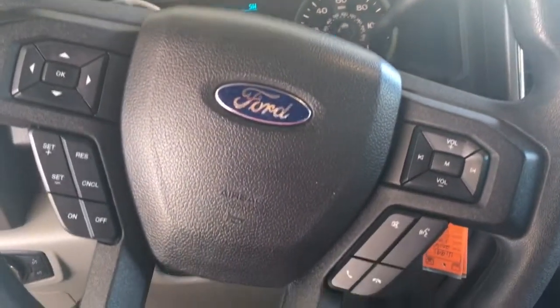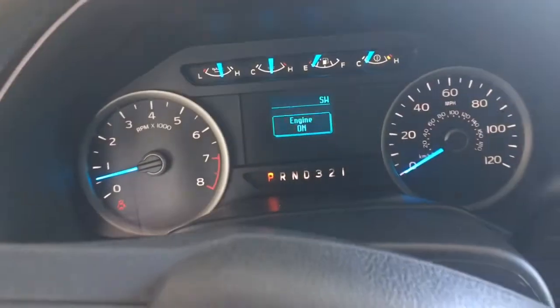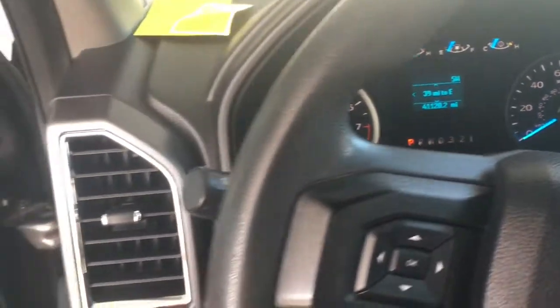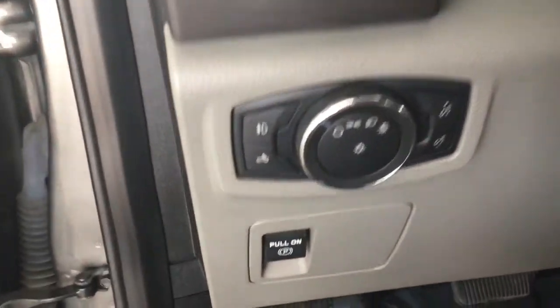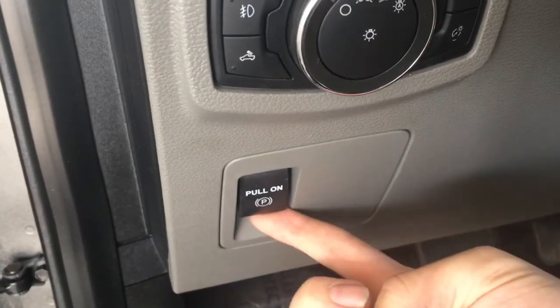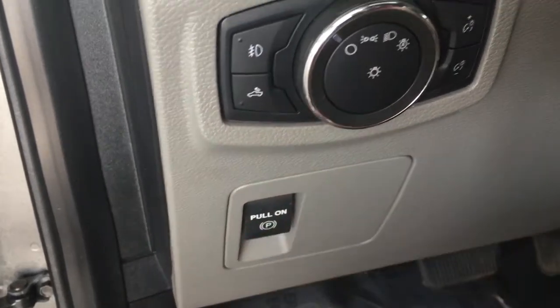Over here on the steering wheel, we have some Bluetooth options. Now, underneath the headlight adjustments, you will have your electronic e-brake, which you pull up to engage, and you push it down to disengage.